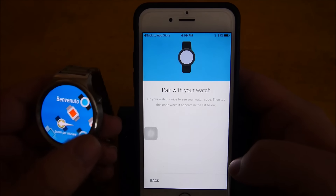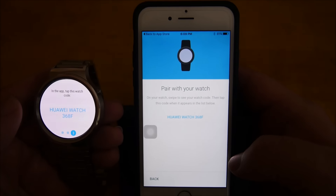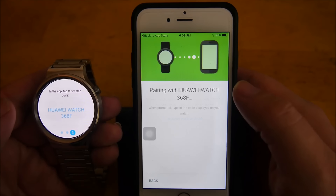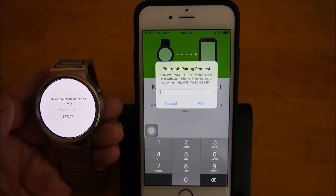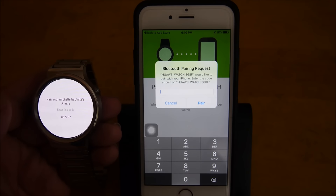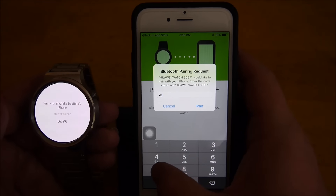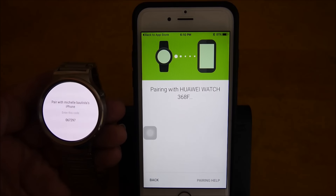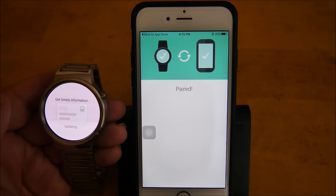It sees the watch right here, so I'm going to tap that. It's pairing with the Huawei watch right now. It's asking me: 'Huawei watch would like to pair with your iPhone — enter the code shown on the Huawei watch.' The code is 0-6-7-2-9-7. I'm going to hit pair and it says that it's paired on the watch and paired on the phone.